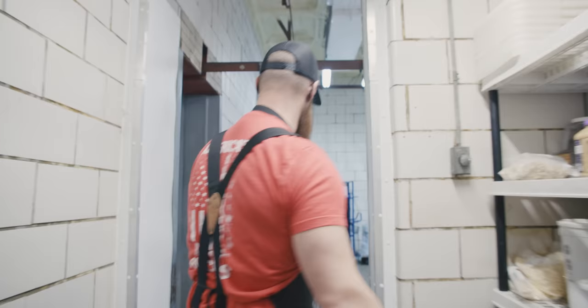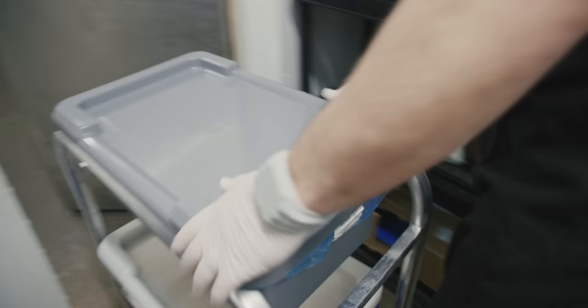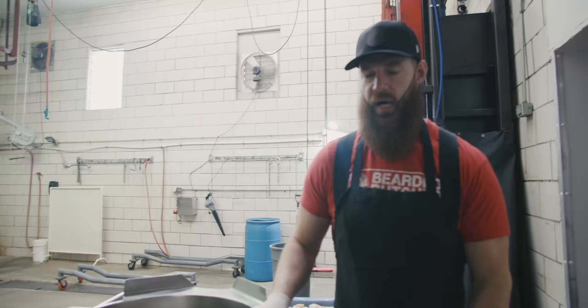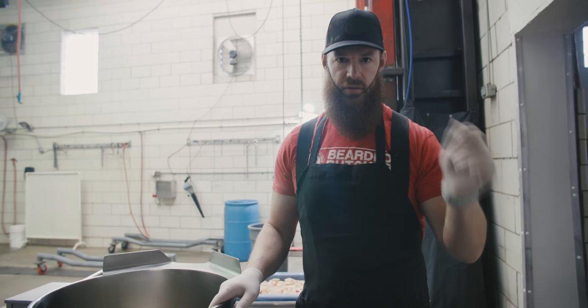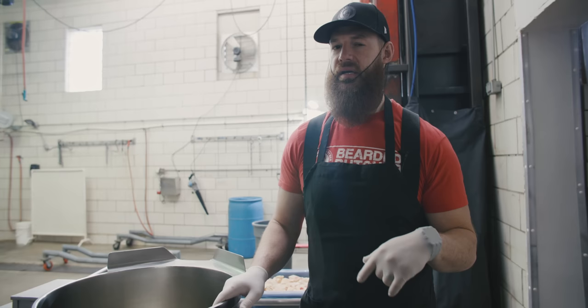Our beef tallow is all chunked up and we're going to take it back to what we always called the lard kettle — really it's a steam-jacketed kettle. You probably don't have one of these at home, so a crock pot is probably your best bet. You could also go in your oven in a dutch oven, or on the stove top. Those three methods in order: crock pot first, because it's easier to keep the temperature low. You want to keep your temperature right around 225°F.